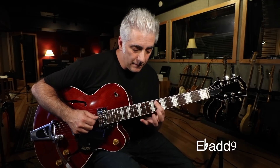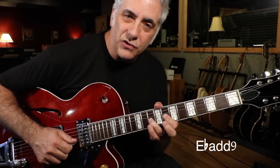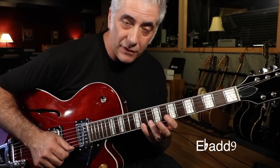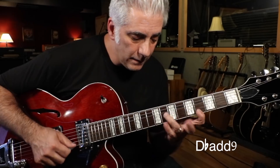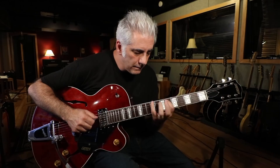Then into this E-flat add nine pattern — same thing down a whole step. I'm playing a hammer-on on the A-string, hammer-on on the G-string, from the 8th to 10th, 8th to 10th, then 6th to 11th — it's a big stretch and an odd grouping. Then once again I'm going down one string like that. That's how you really get to know these positions.